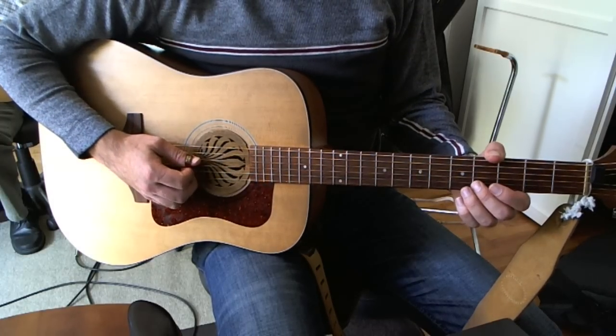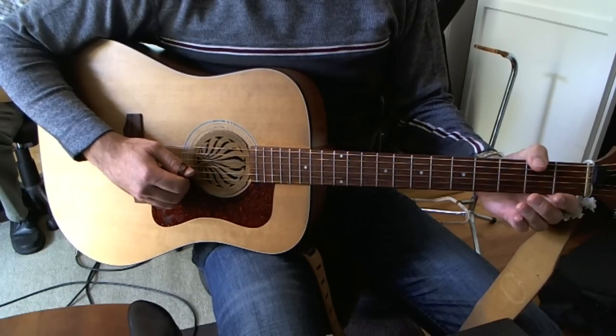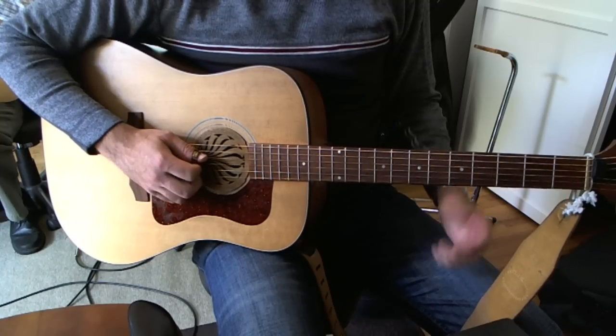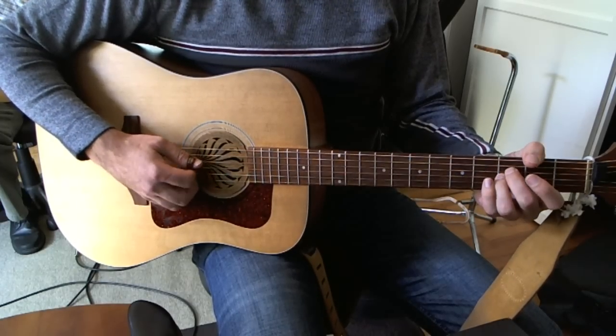You basically play the two middle strings. You go open, 5th fret, open, 3rd fret, open — all on the two middle strings of the guitar, the D and G strings. So the lick is: open, 5th, open, 3rd, open.